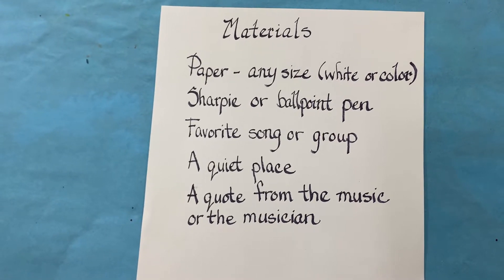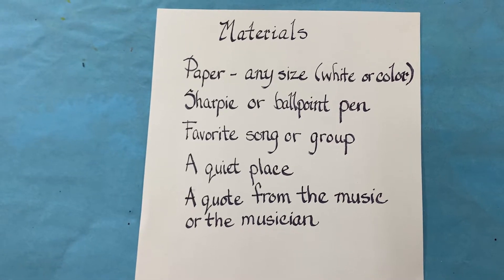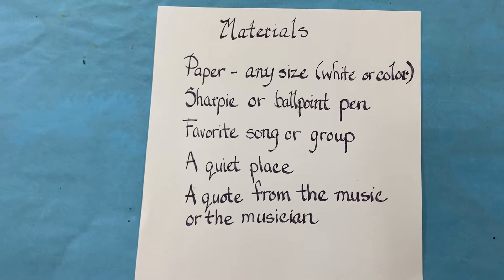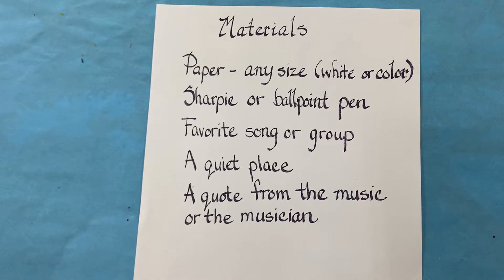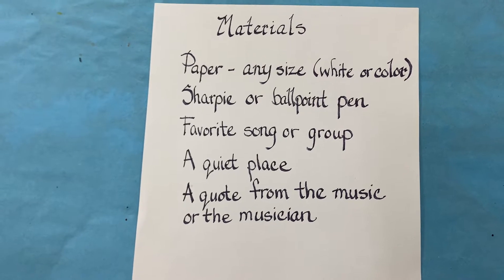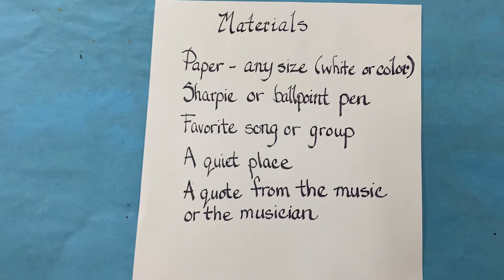You're going to need a paper, any size, white or colored — I prefer white, but that's up to you. A Sharpie or a ballpoint pen. Your favorite song or group — I'll explain why in a minute. A quiet place. And a quote from the music or the musician.